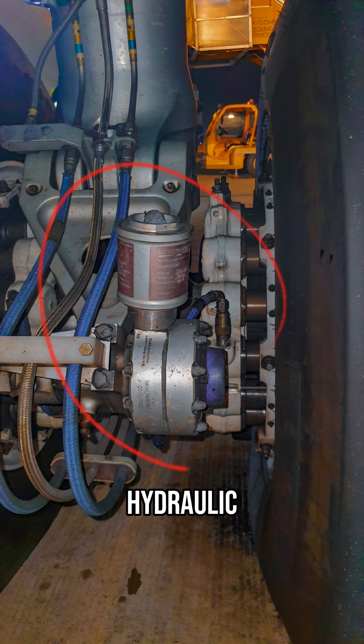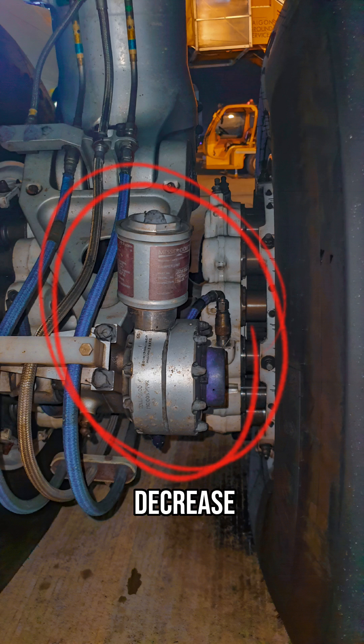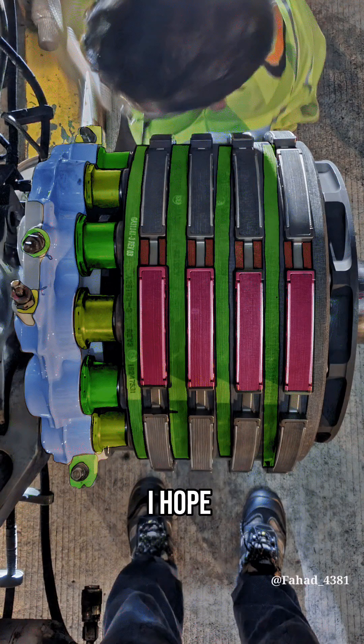This is called a torque link damper. It has its own pressurized hydraulic reservoir. Its main function is to decrease landing vibration through the torque links. I hope this video helps you to understand this brake assembly.